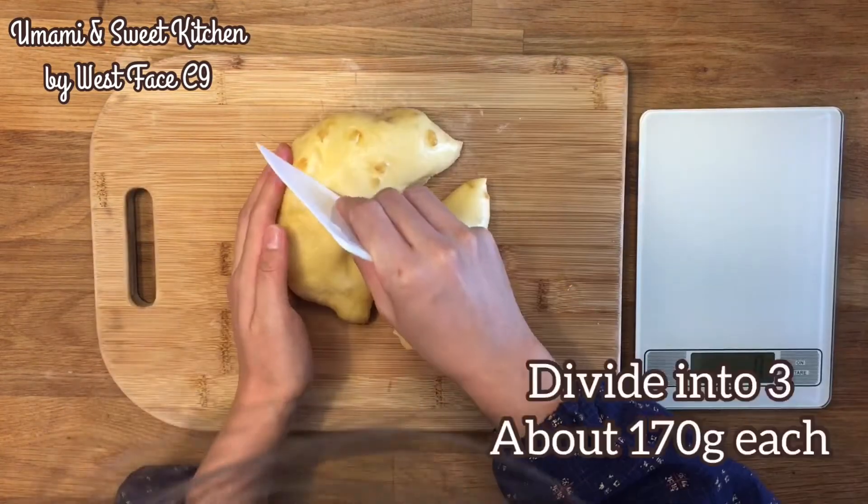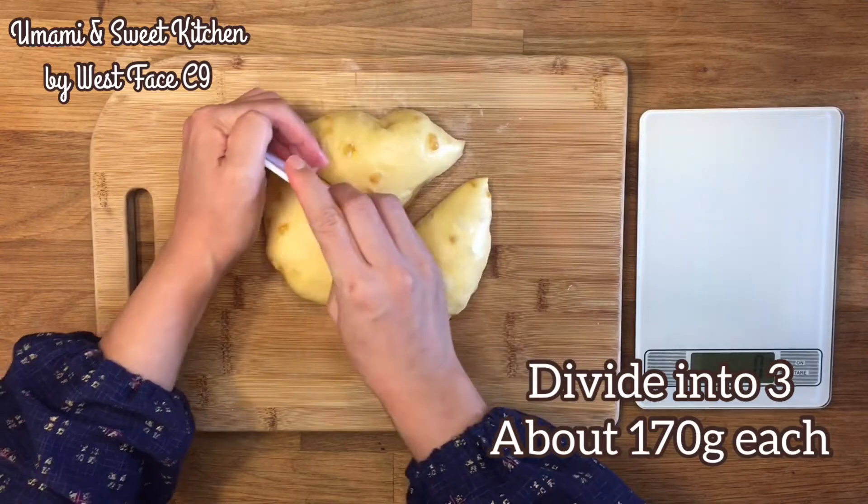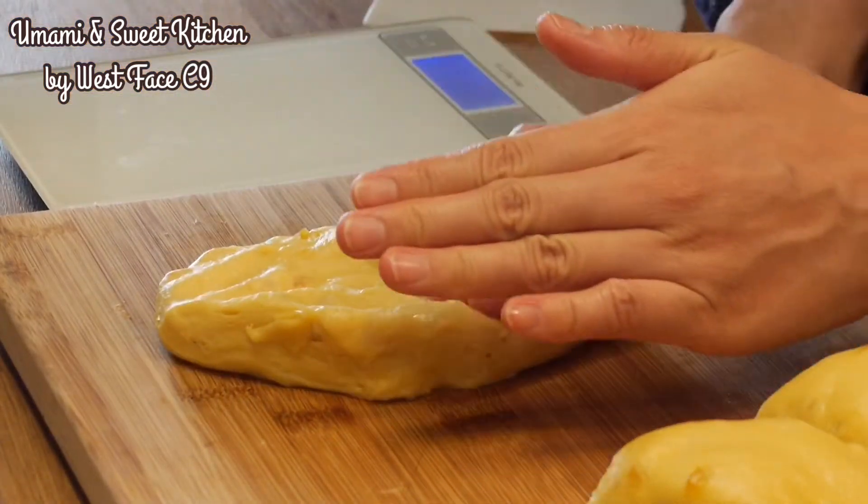Equally divide the dough into 3 pieces, about 170g each. Make each piece round and let it rest for 10 minutes.